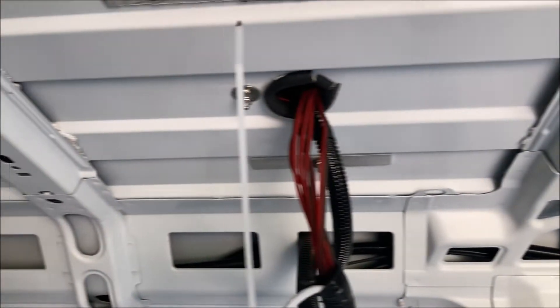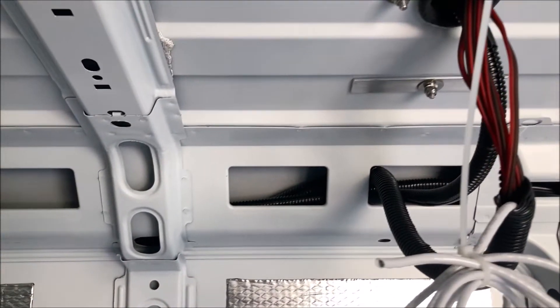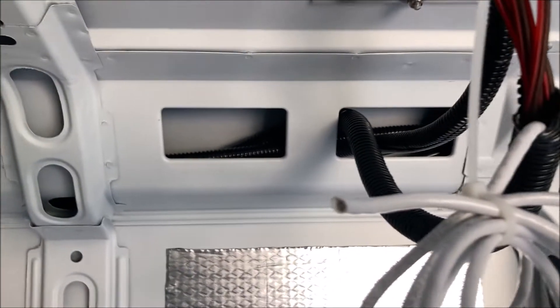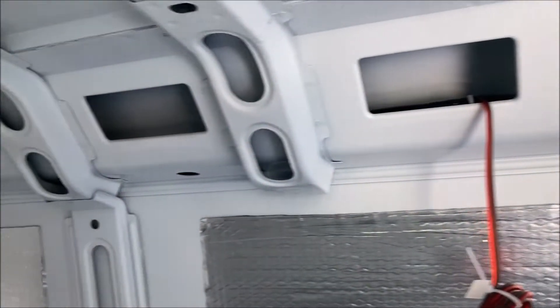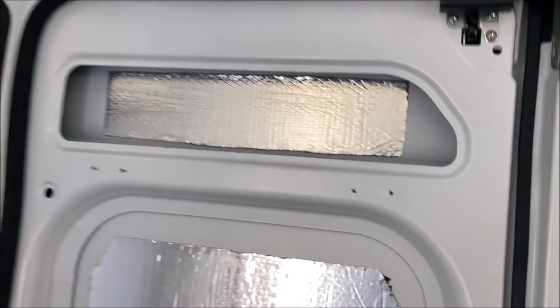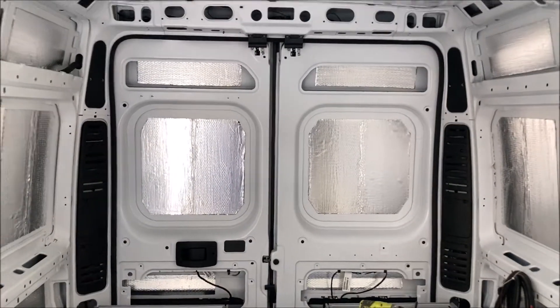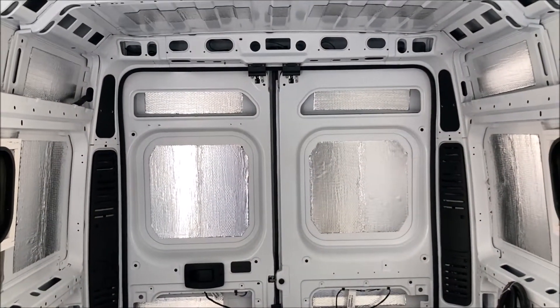He's got all the air conditioner, MaxAir fan, and everything wired — you can see it's wired and put in through there. He was working on the back door panels and there was an issue, something about the weather stripping got in the way.